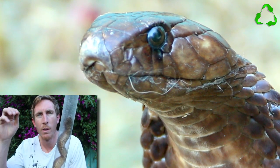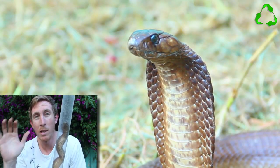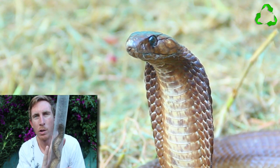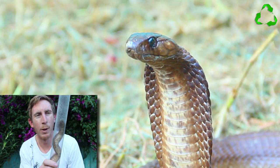Cape Cobras don't hunt their food from a standing position. That's not an aggressive pose as such — it's more of a defensive pose. If the snake is given half the chance it will move off, but when it is moving off like that it can look dangerously similar to a mole snake.